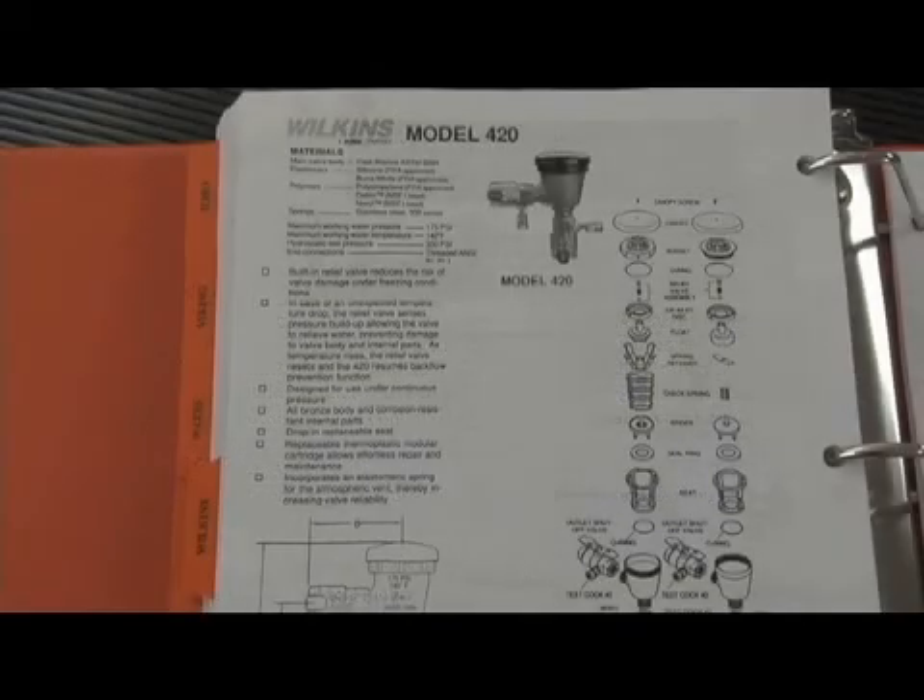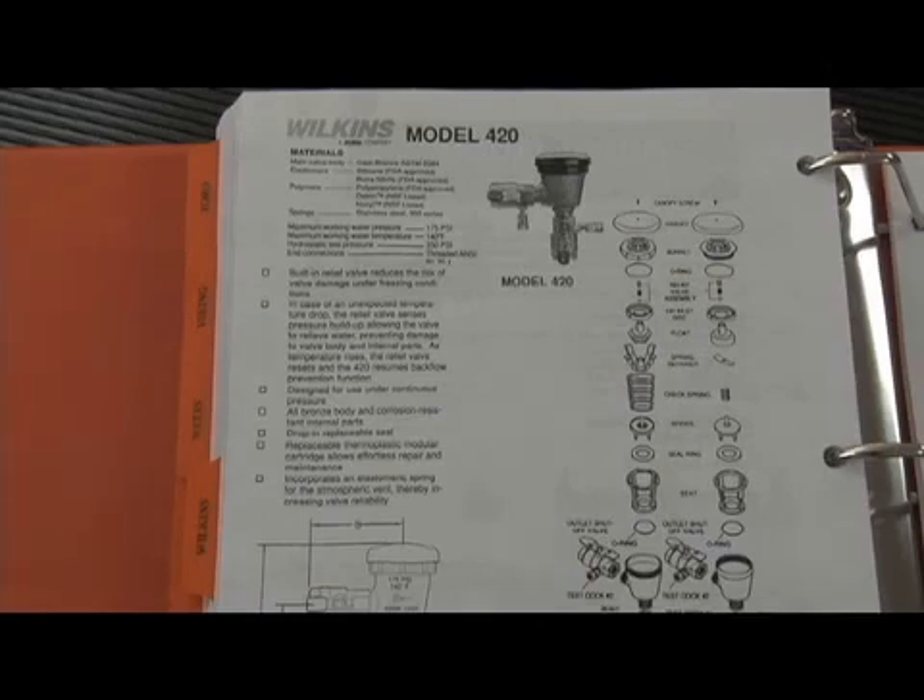Here's a breakdown of the Model 420. Notice that the test cocks were mounted on the shutoffs, so if the shutoffs have to be replaced, make sure you put in a tapped one where the test cock is in the right location for test procedures. The canopy comes off, the bonnet assembly would unscrew in all sizes. The air inlet float was unique, which we'll show you during the repair process. The check assembly and check seats were replaceable inside the unit. So this is the Model 420 pressure vacuum breaker with freeze protection.